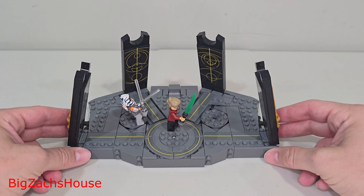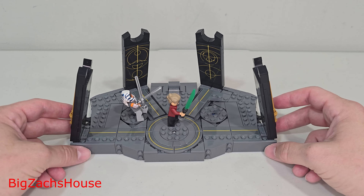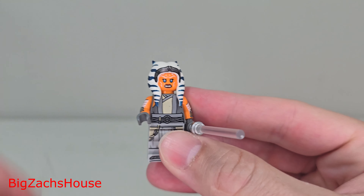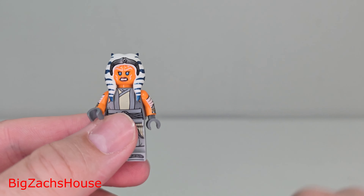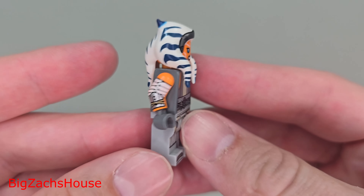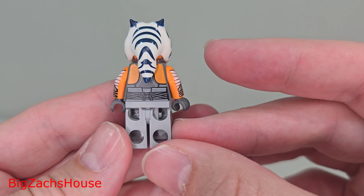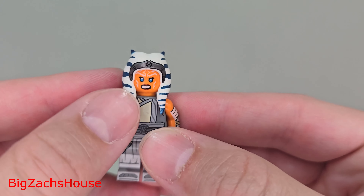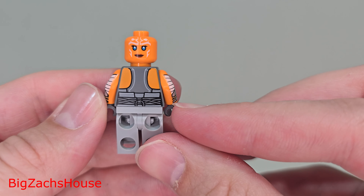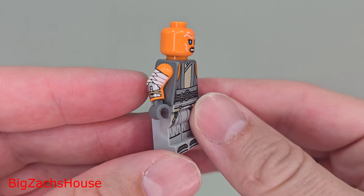Now let's go over the minifigures, and I'll give my final thoughts on whether this set is worth $55 — I already said it just doesn't give me a $55 vibe. First up, we have the Ahsoka minifigure. I like the lightsabers — they did a great job with the clear lightsabers. This is a really, really nice minifigure with nice arm printing, torso, and leg printing. Taking off the hairpiece, she does have two faces, which I always like. LEGO really knocked it out of the park with this one.